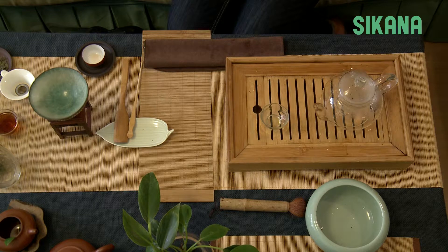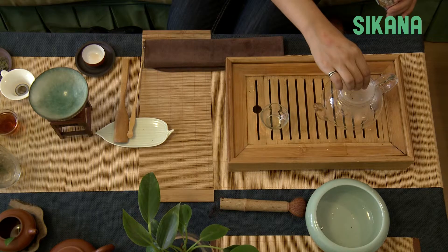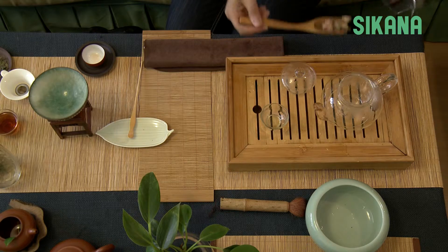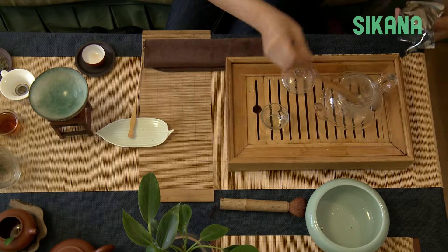Here we're going to use the second method. For rose flavored tea, it's better to use a clear glass teapot. The flowers open during brewing and it's quite beautiful. The problem with this type of teapot is that it cannot maintain high temperatures for very long, therefore you need to drink the tea pretty quickly.